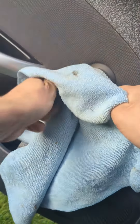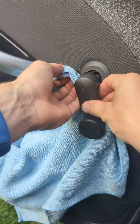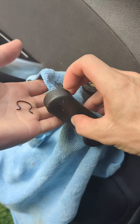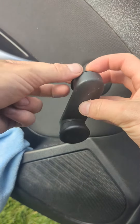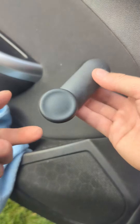It might take a few attempts. There we go — and now it's off. And you've got your spring clip, your spacer, and your window mechanism.